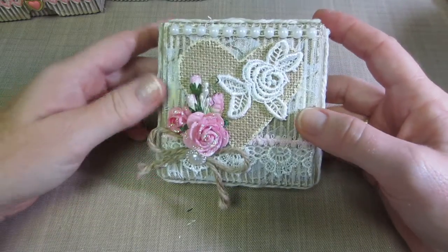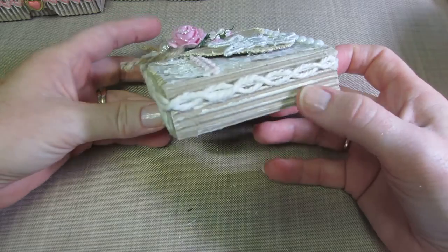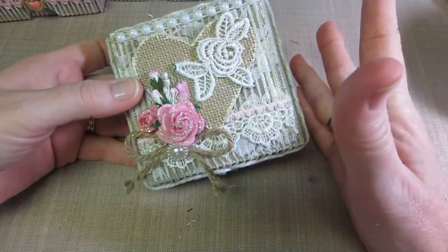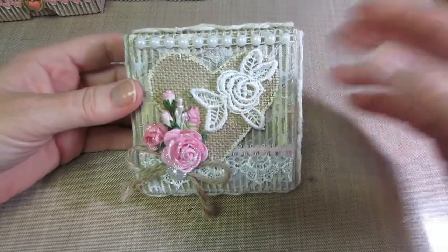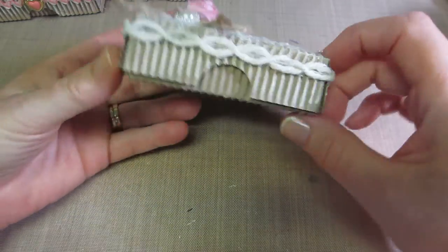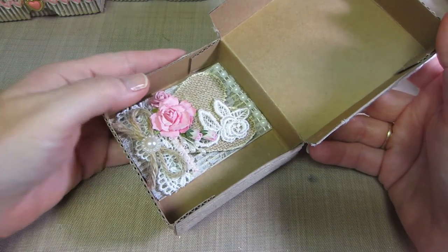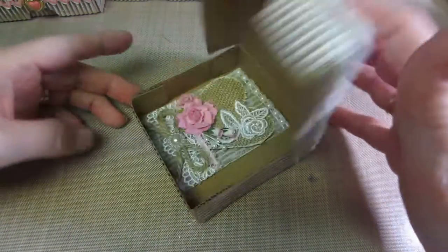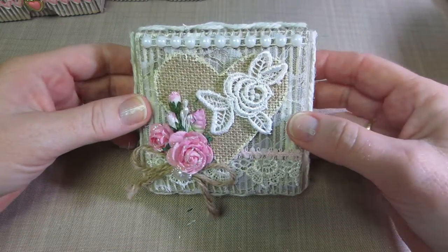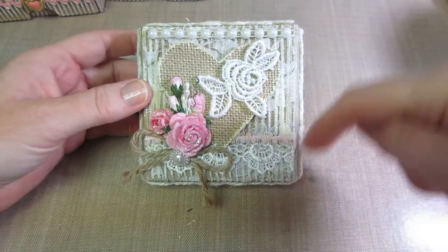This ATC actually fits in there, so I could use these for ATCs. Basically, it's the corrugated cardstock — you cut an inch off the end, then score it and fold it. I hot glued this together. I think I have every adhesive there is and you use each one differently, but I just think these turned out super cute.